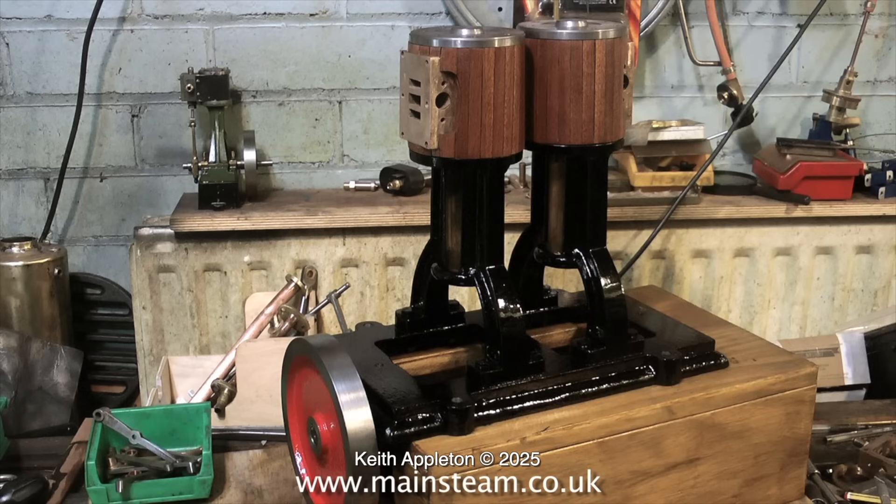A lot of the steam engines I seem to work on have just been tarted up to sell online and they're not very good. Hence the title of this video: when is a model steam engine not worth rebuilding? And this is a perfect subject for the video because it really isn't worth the amount of effort I'm having to put into it to resurrect it from its previous state.